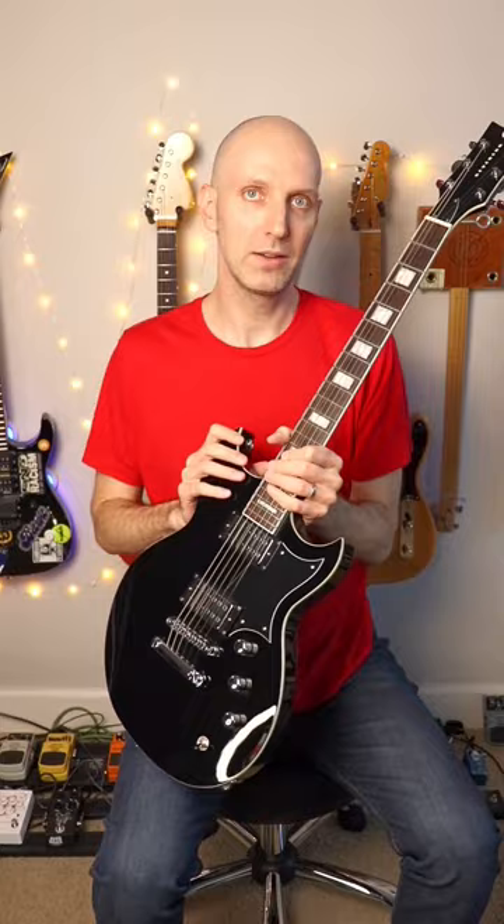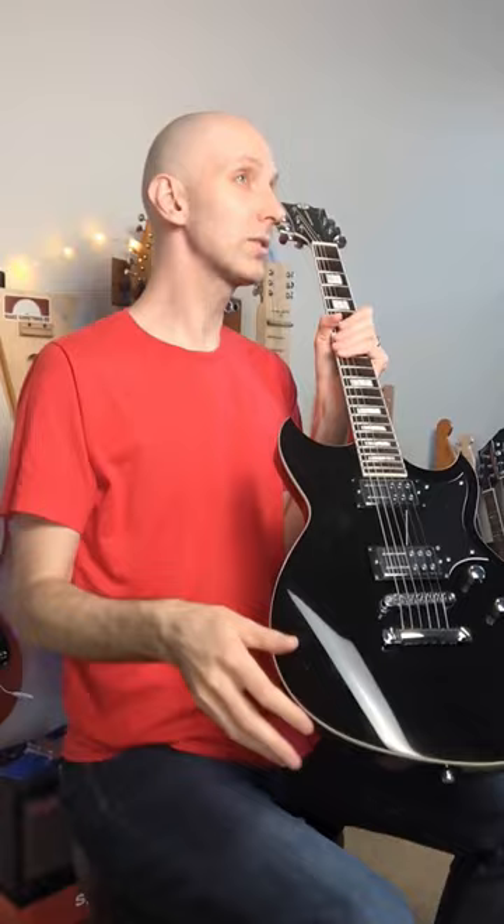It's very similar to me, especially the neck feel, to an SG. It even kind of looks a little bit like an SG. Obviously it's quite different, but it's got the two horns.